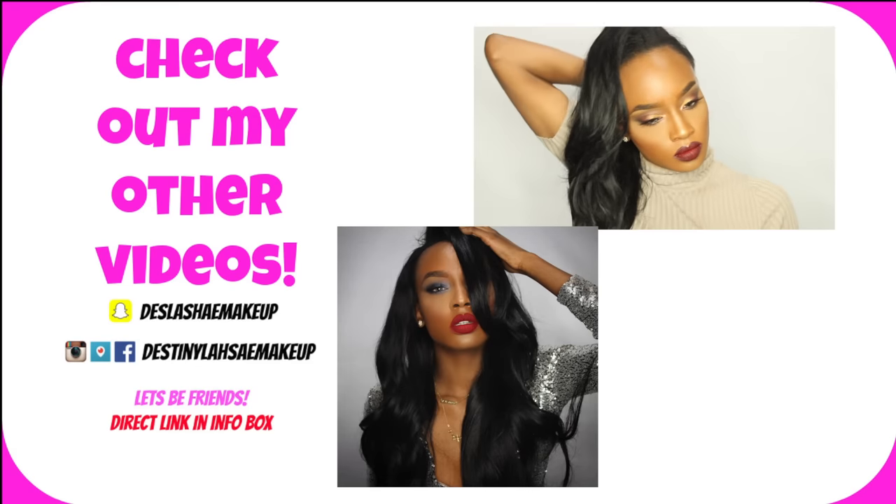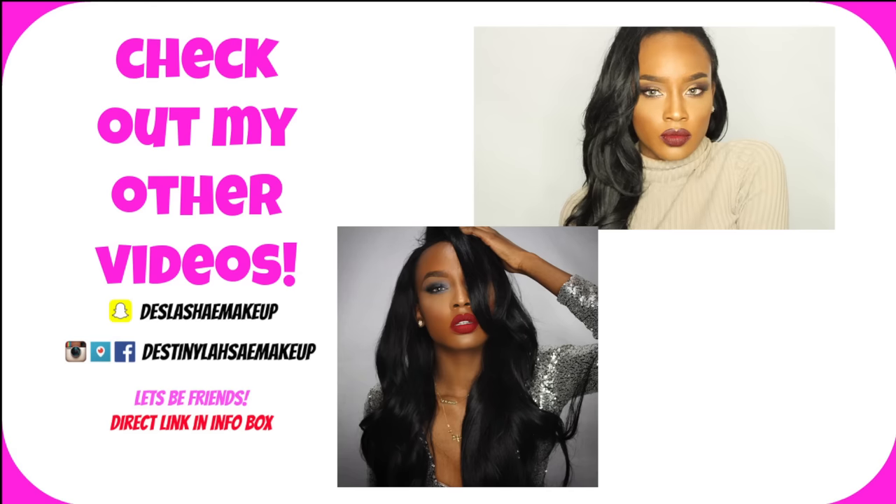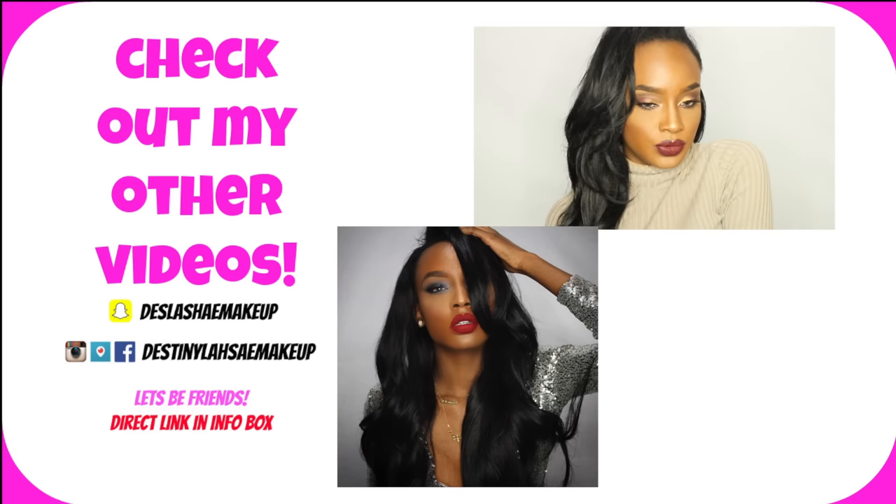This is basically the end of the look. Thank you guys so much for watching, and go ahead and check out some of my other videos if you missed them. Thank you guys for watching again. Bye!